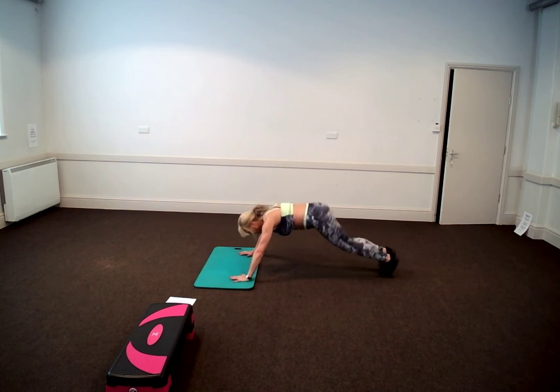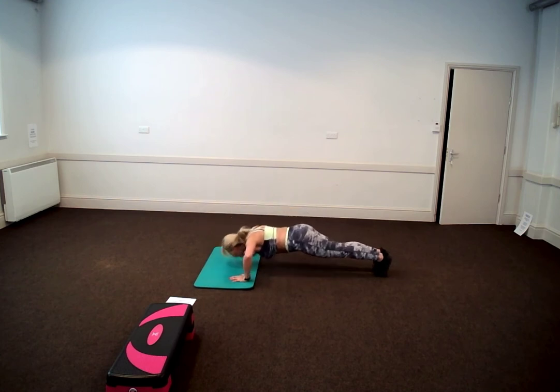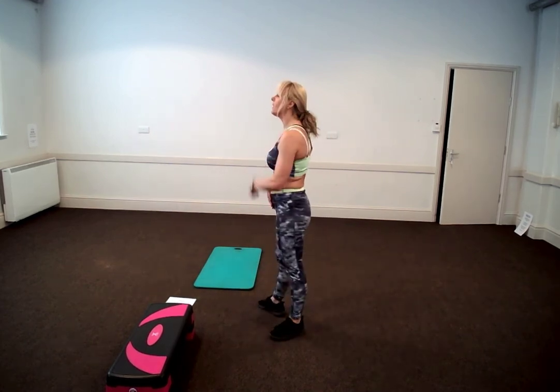If you don't have a step and you want to go advanced, you can just lift your booty off the floor and go down and up, down and up. Keeping the core nice and tight, looking forward.